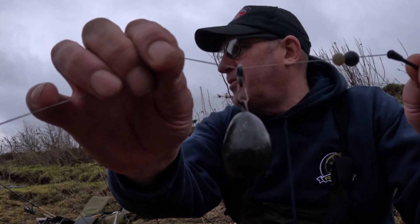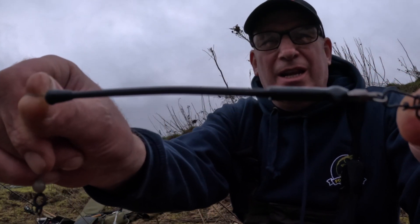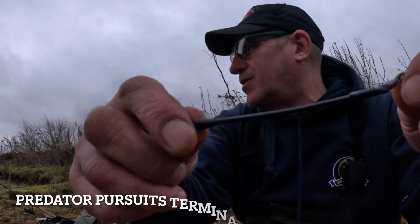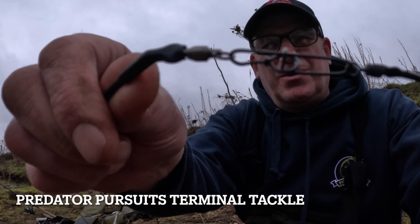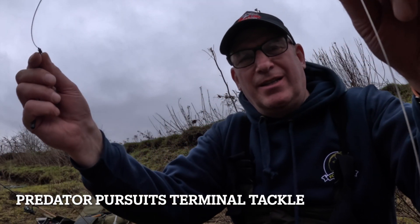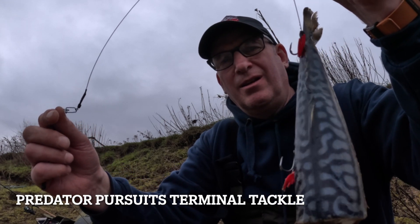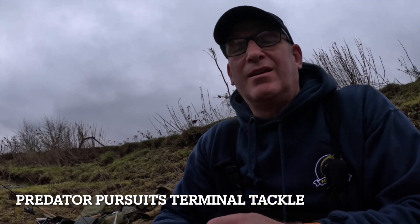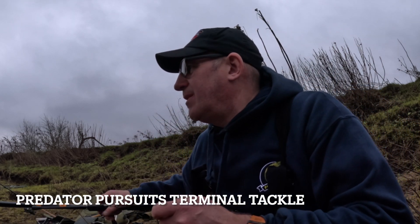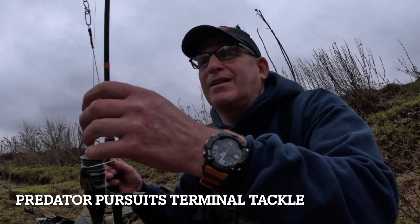Running lead — got a three-ounce lead on there, a couple of beads. Don't really need that, but I use one anti-tangle boom — gets me in all sorts of tangles — down to a clip, then I'm on a trace, a wire trace, onto a big mackerel. I'm just lobbing that out into the middle and leaving it there, hoping for the best. Oops, I'm in a tangle — all right, let's get this cast out.